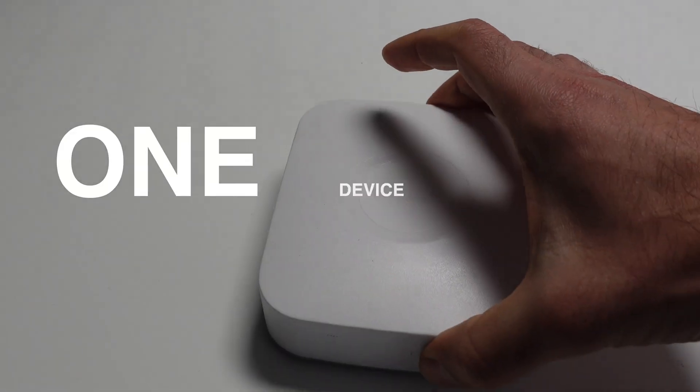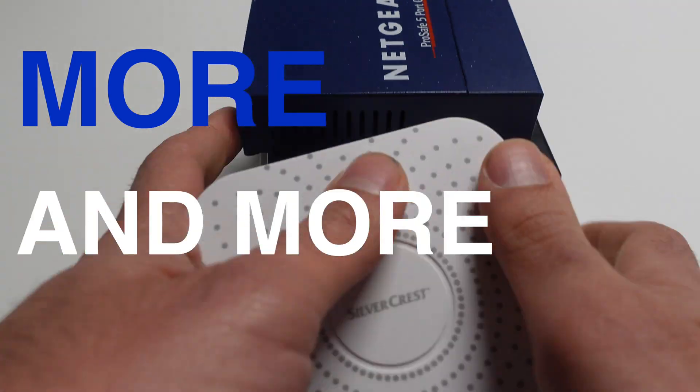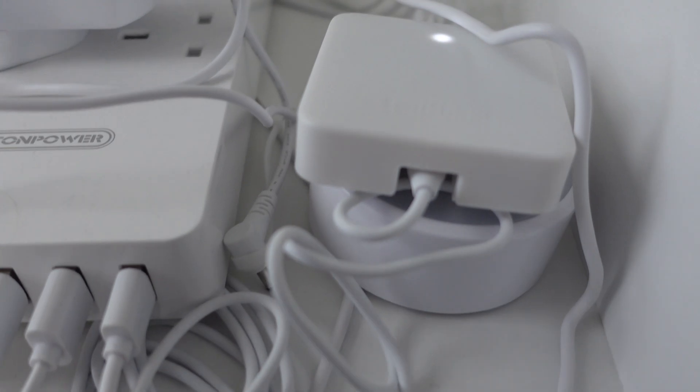Have you started like me with one smart device and over the years you literally started accumulating more and more devices? Have you been also trying to fit them in every corner of your house that you can actually find? For me it was getting a mess and I had to take action.